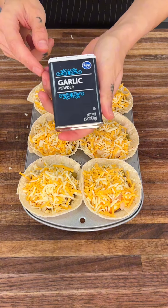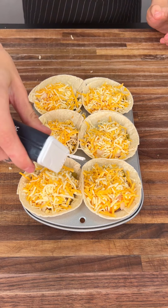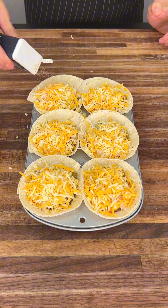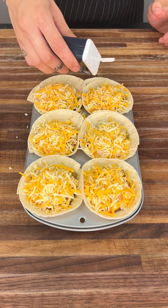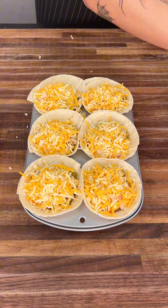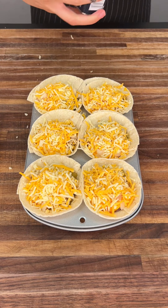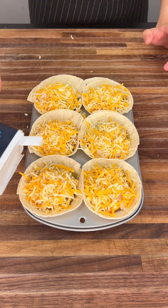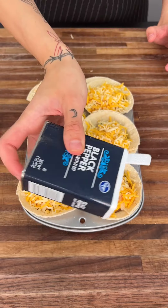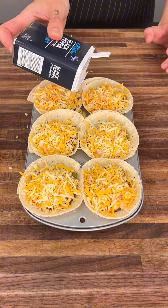Now we're going to start seasoning it. We're going to do some garlic powder — garlic powder in this is so good, but it comes out strong so a little bit goes a long way. Just go ahead and sprinkle it all over. Now we're going to get some black pepper as well. You can also do some salt, some cumin, honestly whatever you want, but I like to stick to these basics.